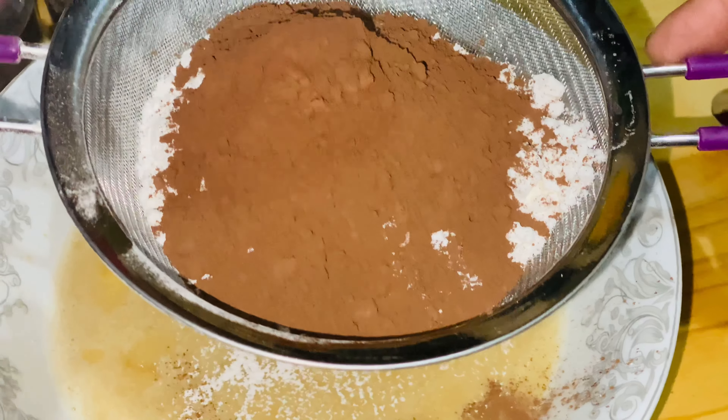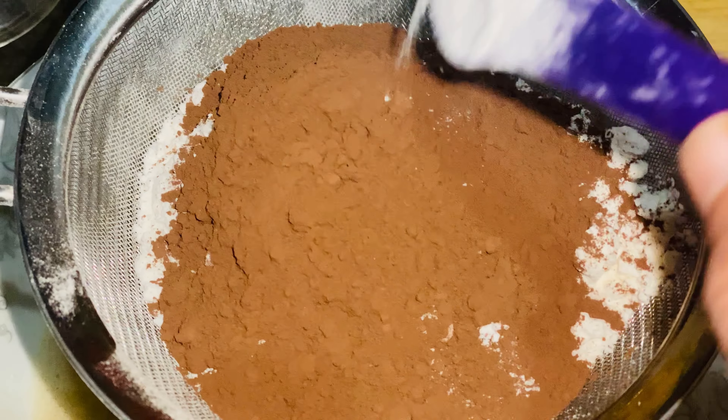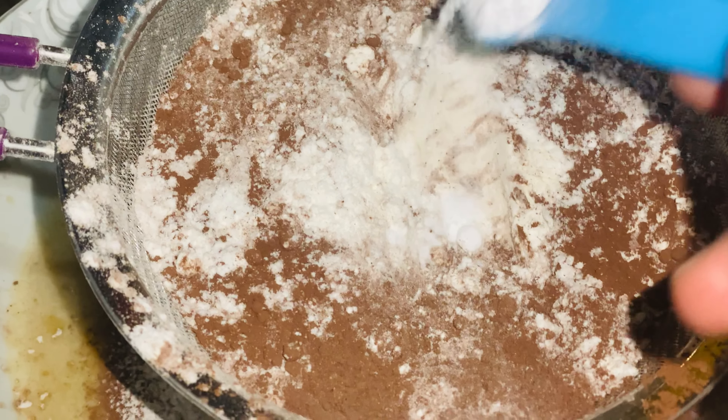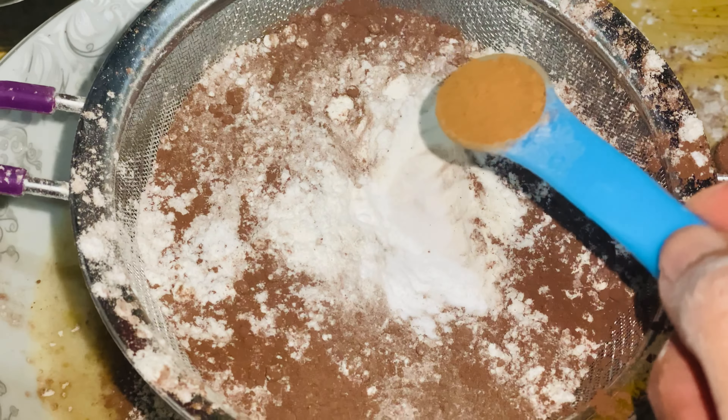Then I added one cup of milk, a quarter cup of cocoa powder, one teaspoon of baking powder, half teaspoon of baking soda, and half teaspoon of cinnamon powder.